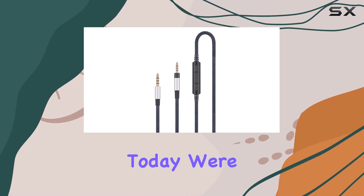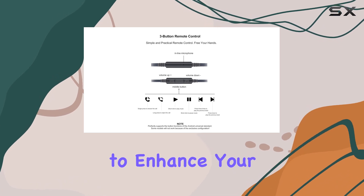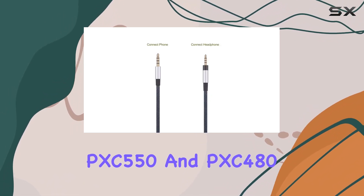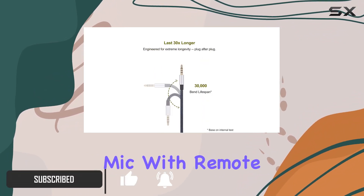Hey everyone, today we're diving into the Ablet audio replacement cable, designed to enhance your audio experience with Sennheiser PXC 550 and PXC 480 headphones. What caught my attention right off the bat is the inline mic with remote volume control.